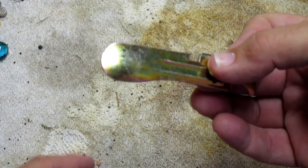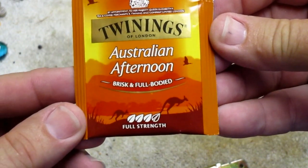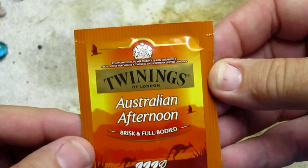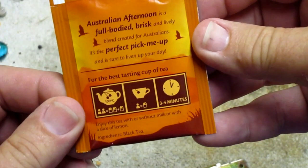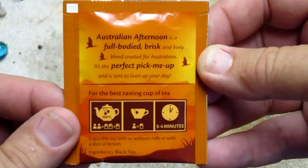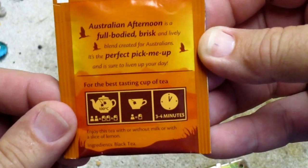One of my subscribers from Australia — that's where I got this from, by the way — felt sorry for me, so he also sent me some of this, which is Australian Afternoon Brisk and Full Body Tea. It looks really really good — 'a lively blend crafted for Australians, the perfect pick-me-up, sure to liven up your day.' I'm going to try that next time out.